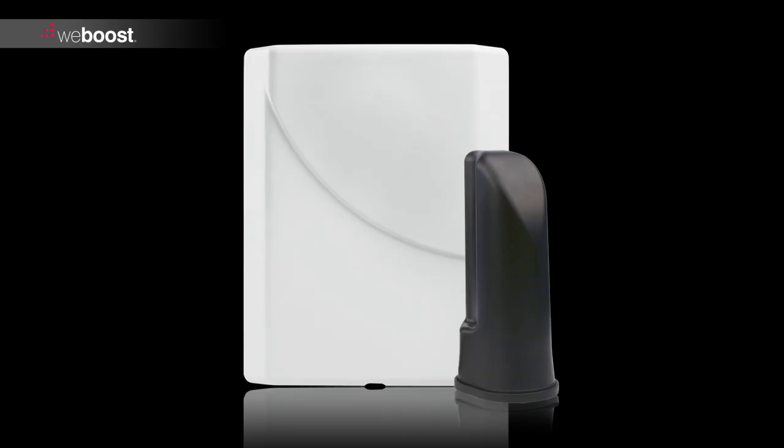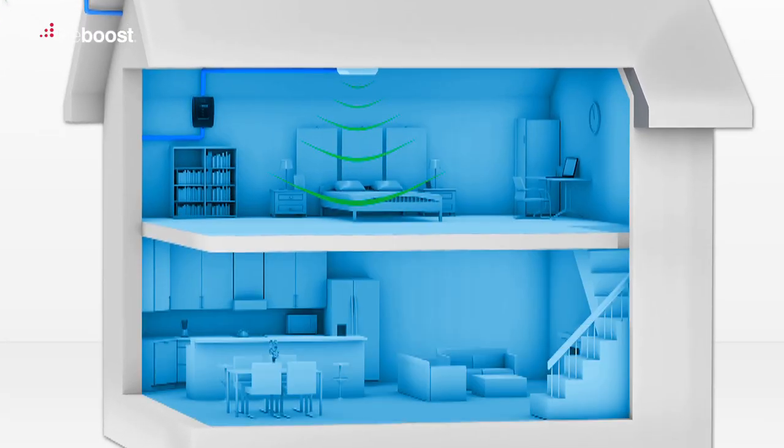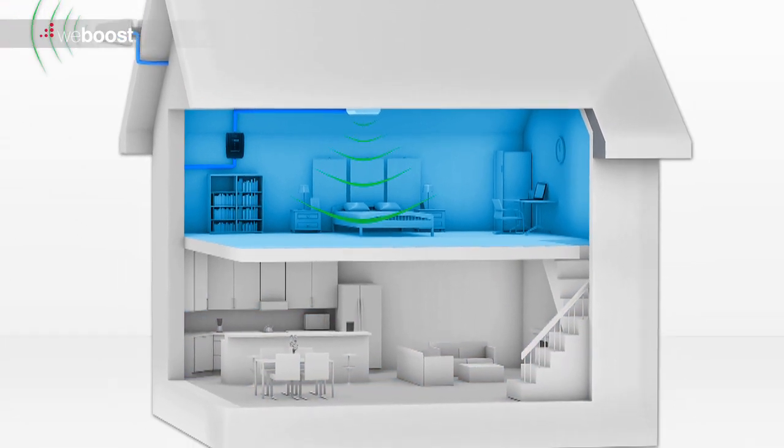Next, mount the inside antenna. Locate where you will need the strongest signal. Some boosters will cover your entire house, while others will cover a single room. Keep this in mind when placing your inside antenna.